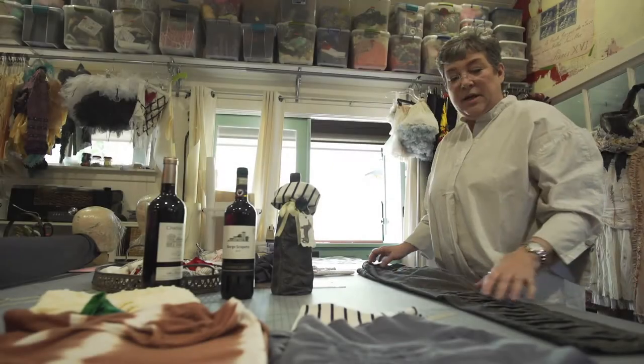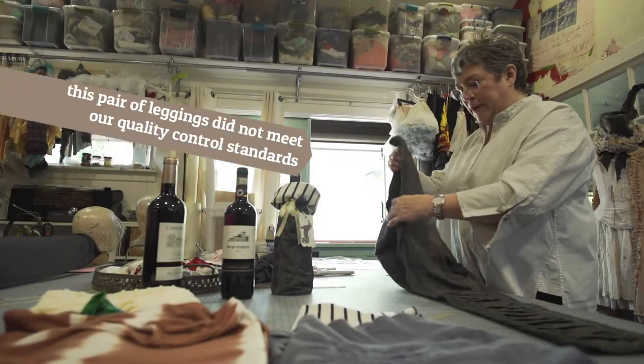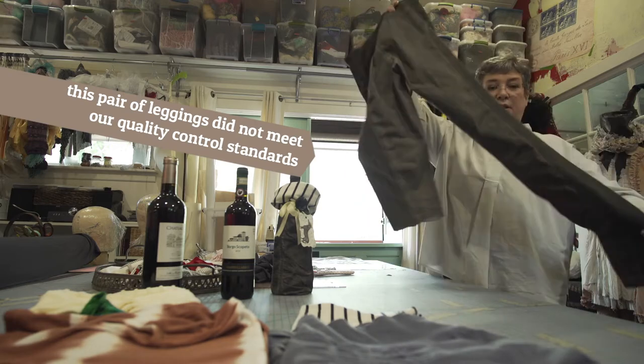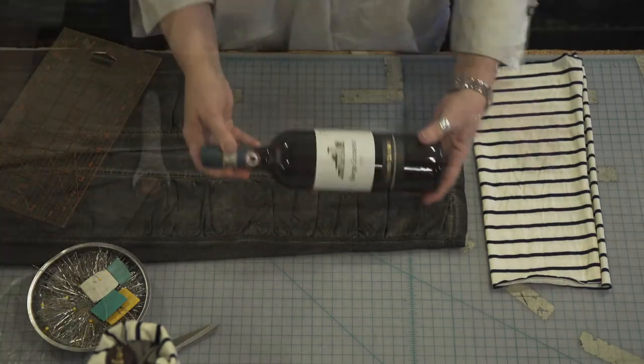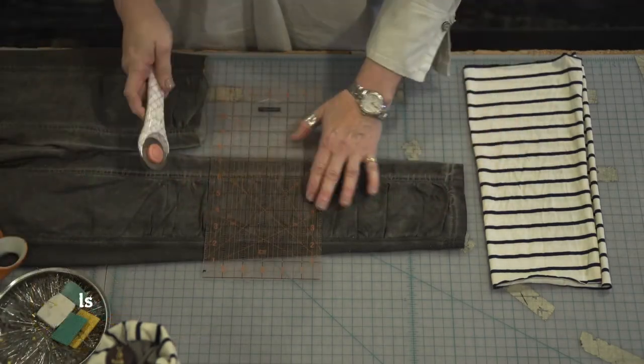For one of our first projects, I wanted to show you how you can take a pair of leggings — I've already cut one legging off — and turn it into a wine gift bag. I kind of eyeballed this and it's about 12 inches, so I'm just going to cut this across.